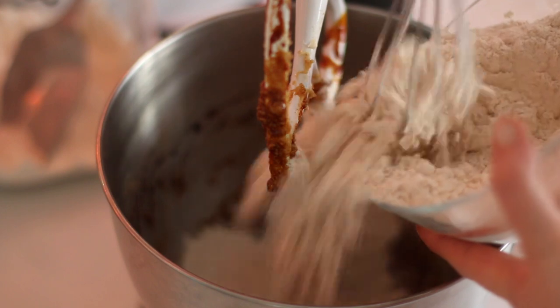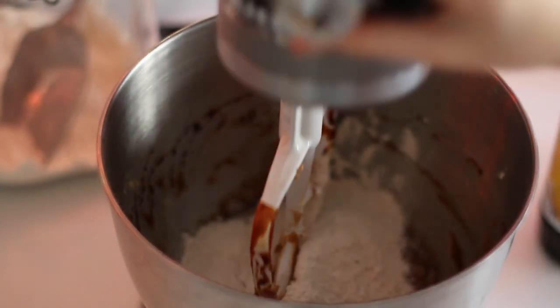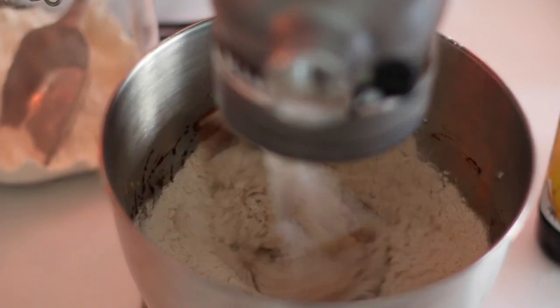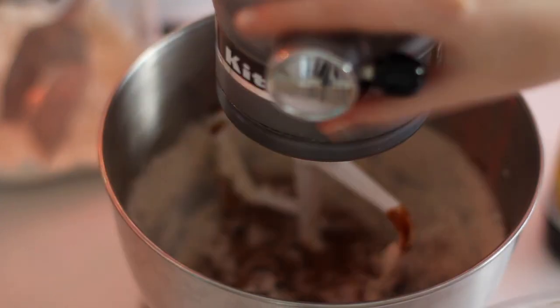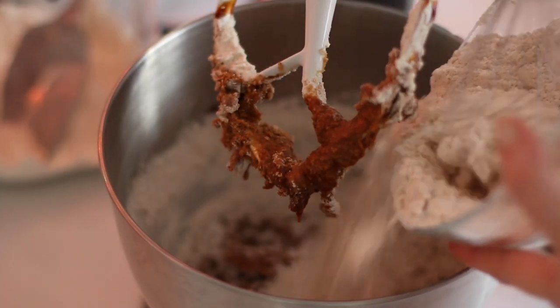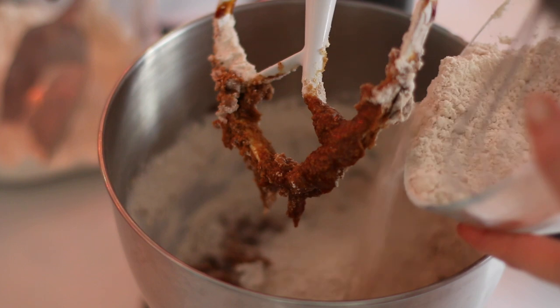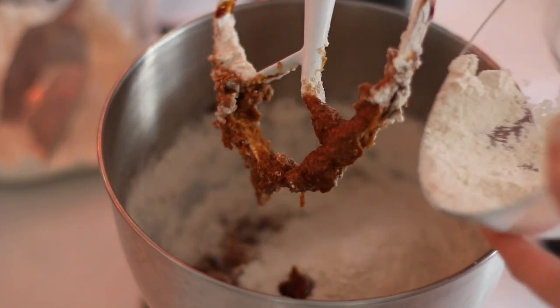I'm going to add in half of the dry ingredients and mix on low to medium speed just so it starts to get incorporated, and then add in the other half. I do this in two halves because otherwise the flour can go everywhere and it's just a little bit nicer for the mixture to come together this way.